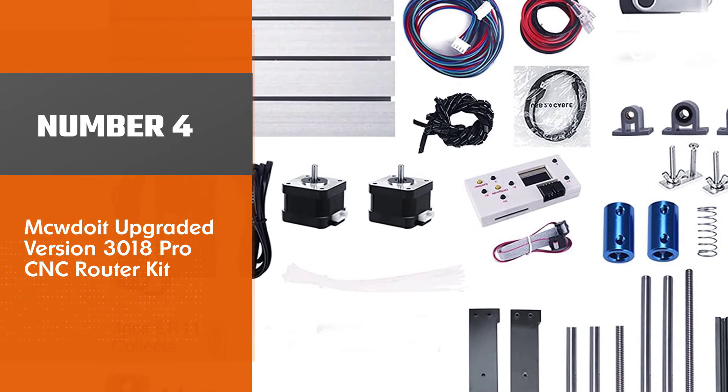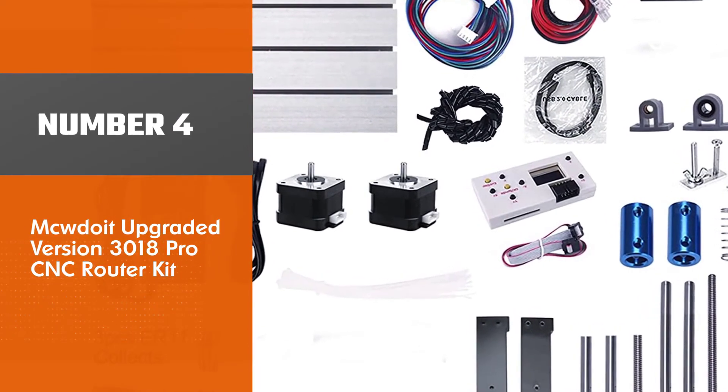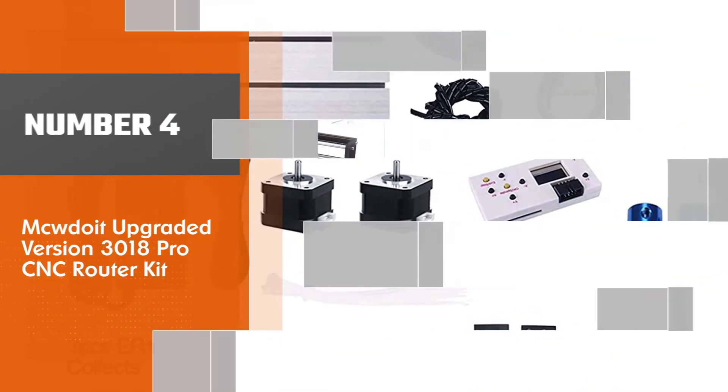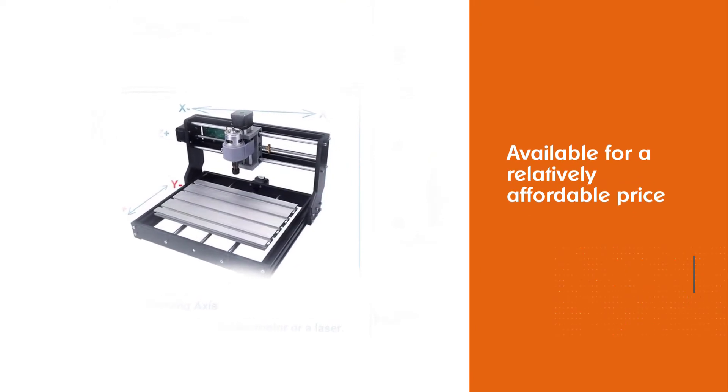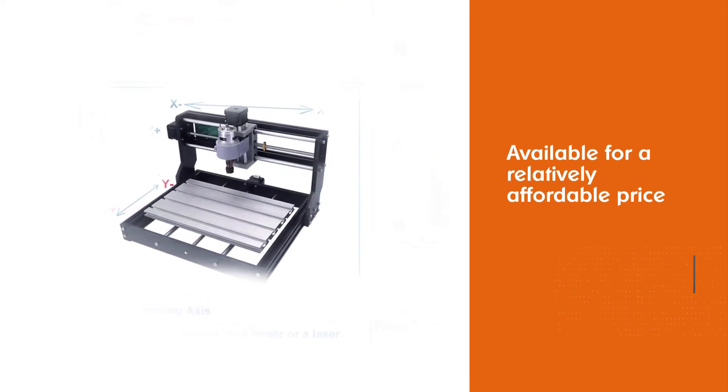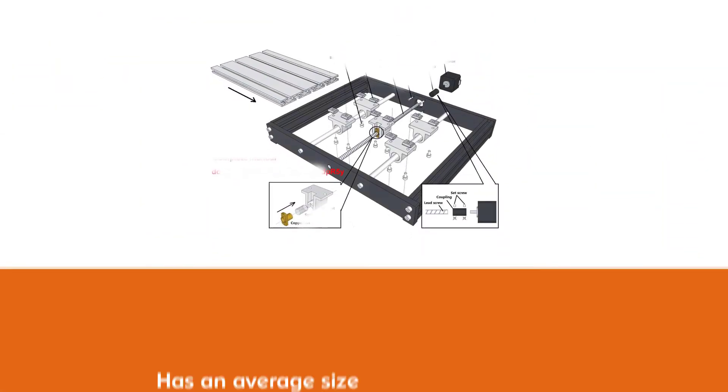Number four: MCDOIT Upgraded Version 3018 Pro CNC Router Kit. This CNC router by MCDOIT will give you all the qualities you can expect from a router, and above all, it is available for a relatively affordable price.